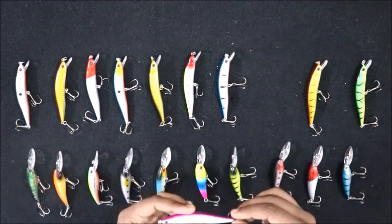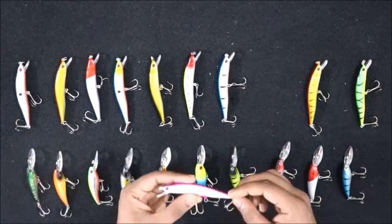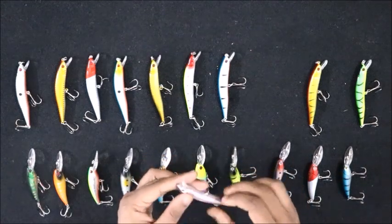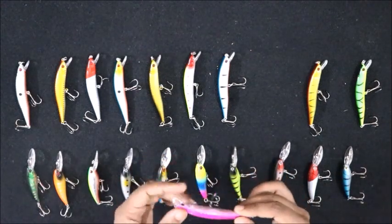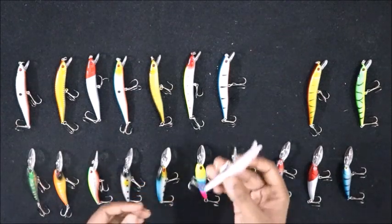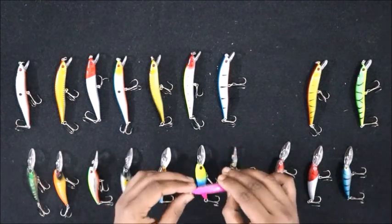These are not the greatest lures available in the market. I am yet to test the action of them. They have given a weight which I think will help with the action, and the weight is pretty enough for casting.